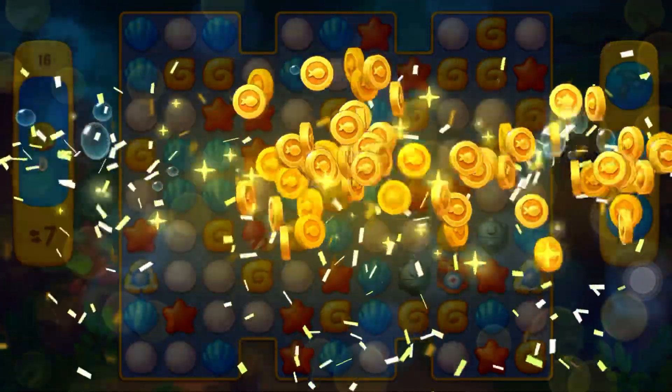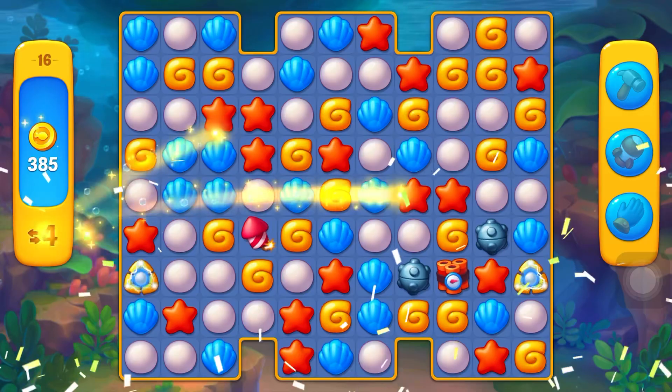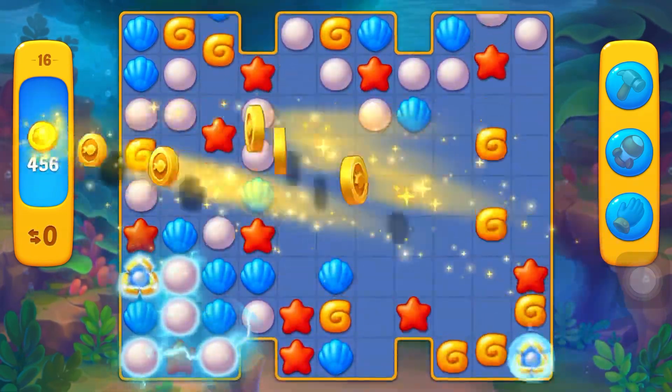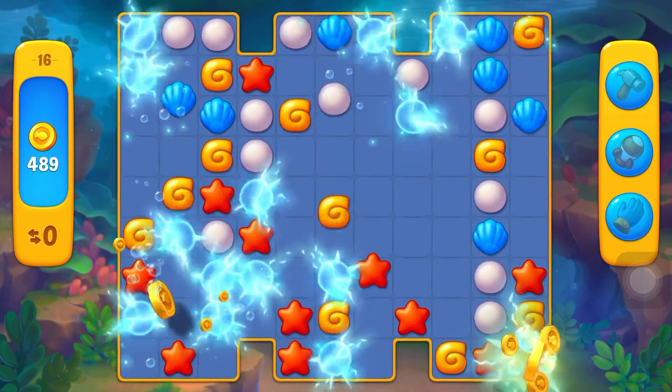Let's see how you roll around the deck. This is how you roll around the deck.